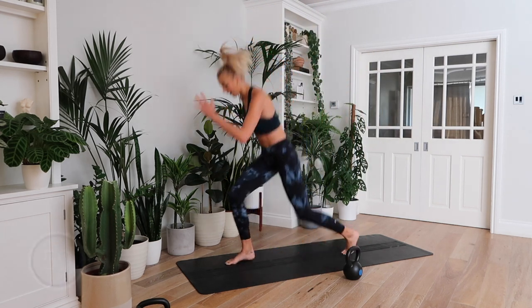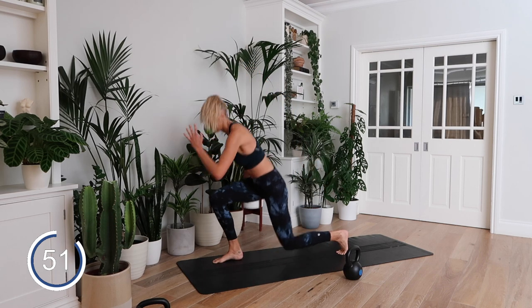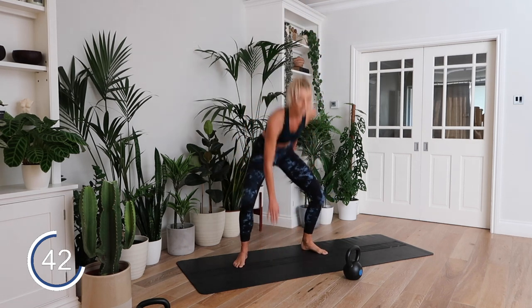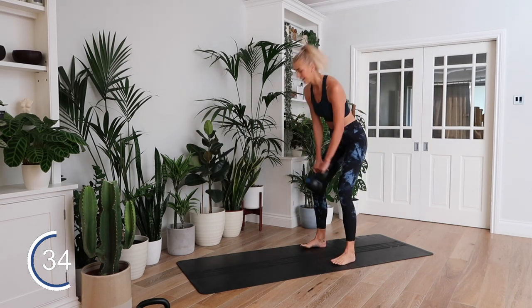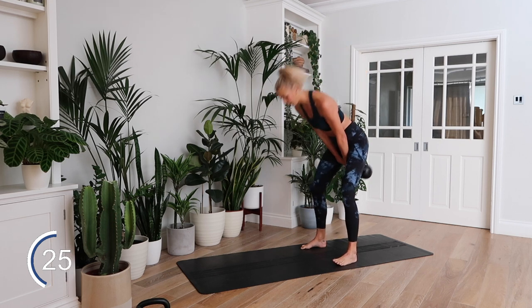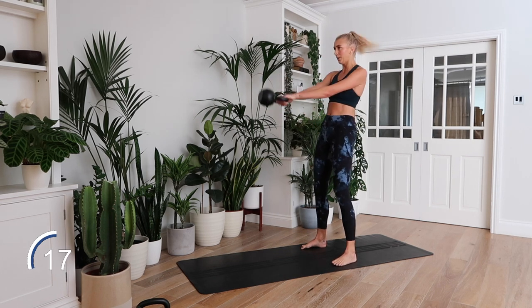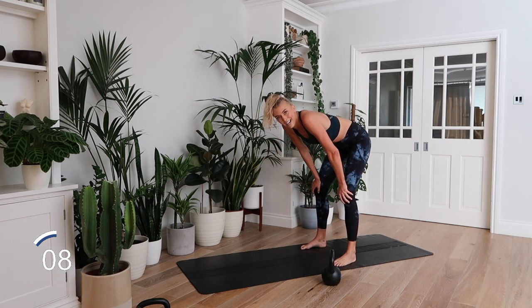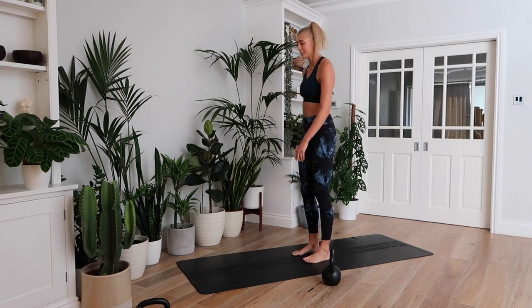Three, two, one — let's go. If you're not finishing your reps, take two off each exercise — go down to eight lunges, ten pop squats, thirteen swings — whatever you need to do to fit them into the minute. Two more rounds. Come on guys. Three, two, one.